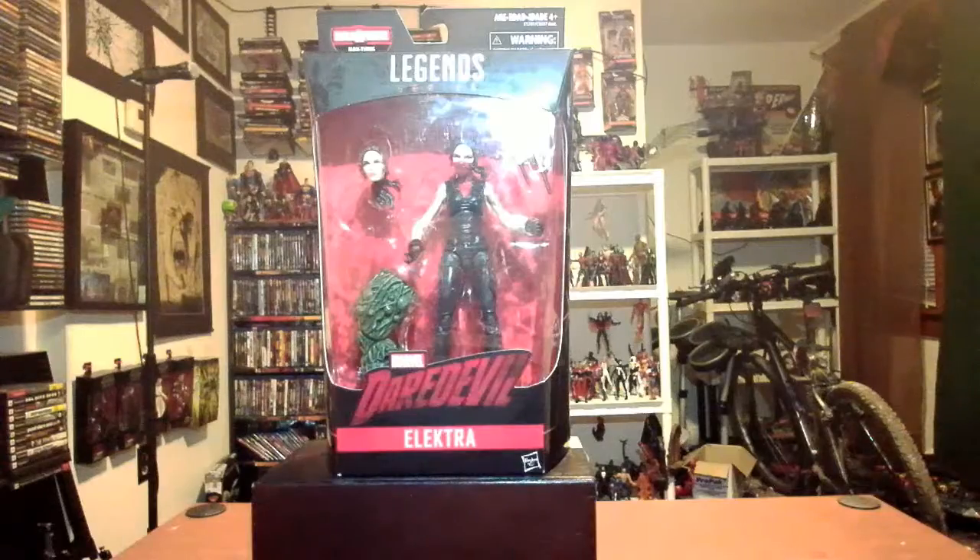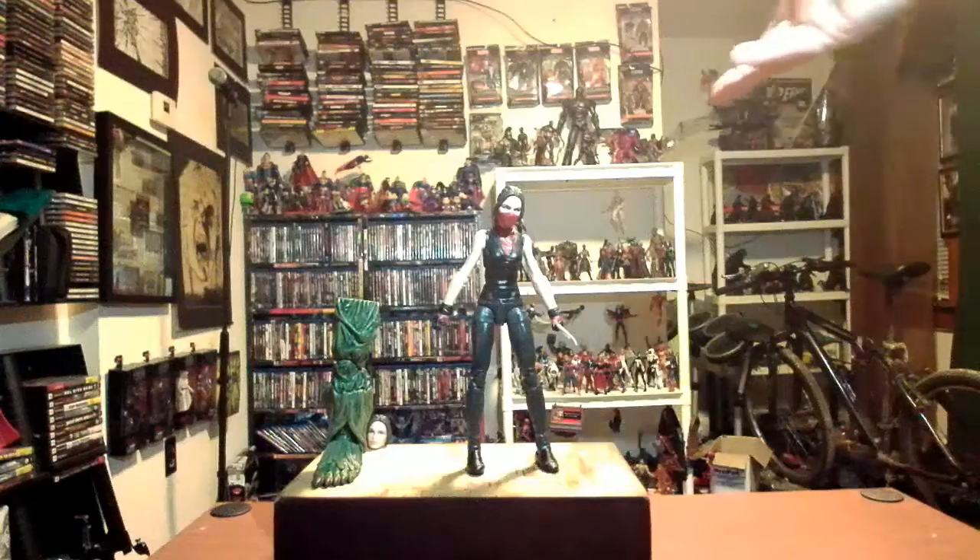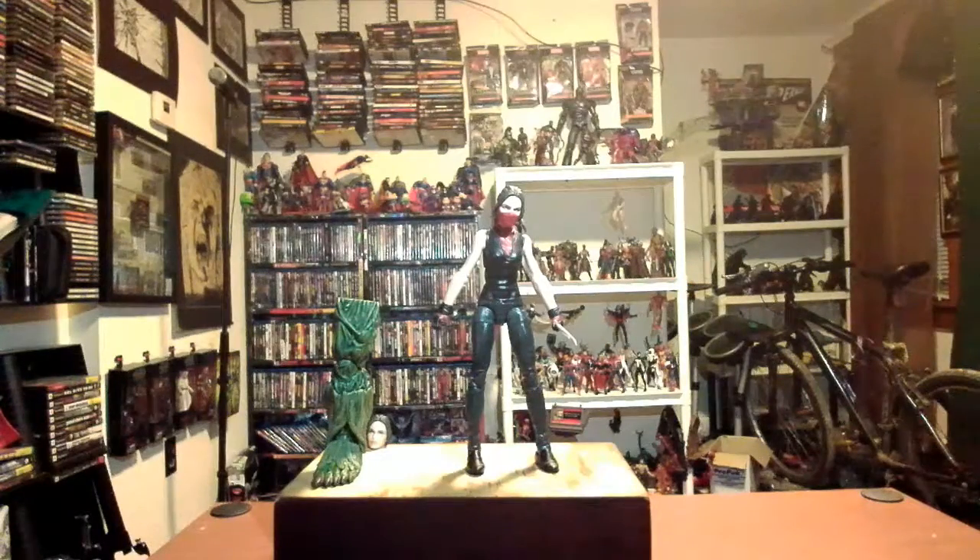So we're going to rip into this box. This is actually my second attempt at filming this segment — last night I was filming and the figure fell down backwards, and yeah, it is what it is. We'll try to do it again.